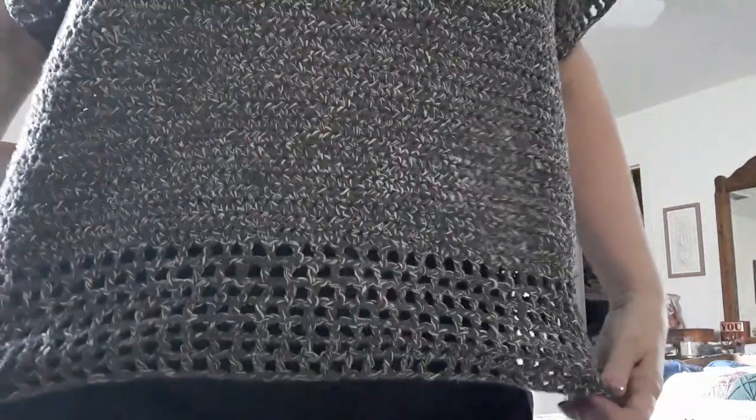Hi guys, it's Beverly. I'm so excited — I made my top! I'm going to turn the camera real quick. Look at my top, look at the sleeves! Oh my gosh, you guys. This is Pamela's from Pamela's Adoring Crochet, and this is an older tutorial that she made, and she mentioned it just recently on her channel.